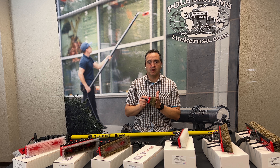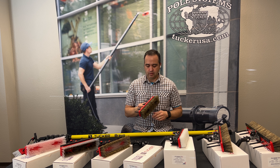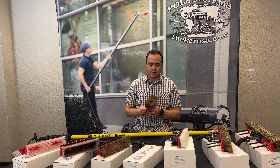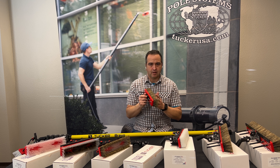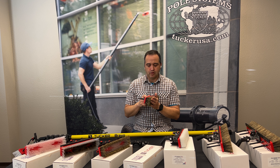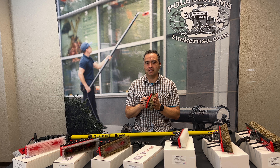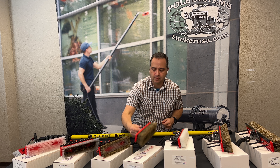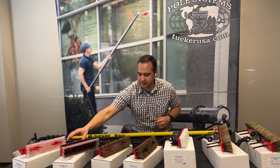What you'll find if you use the full boar hair brush on regularly maintained windows is it's going to drag a little bit more and maybe slow down the process a little, because it is such an aggressive brush. But I know there are many guys out there that just love having this on their pole the whole time, and that's absolutely fine — just know that it might drag a little more on those regularly cleaned windows.